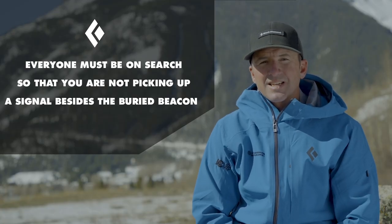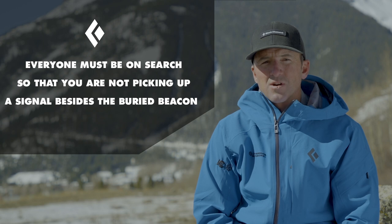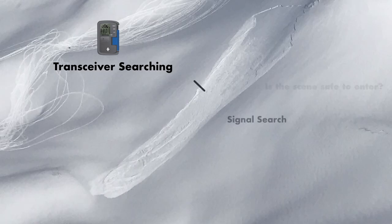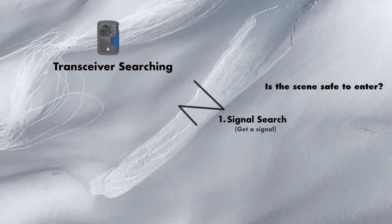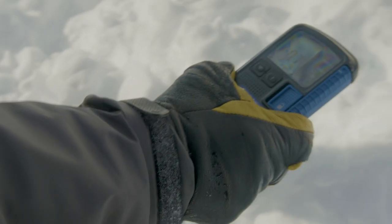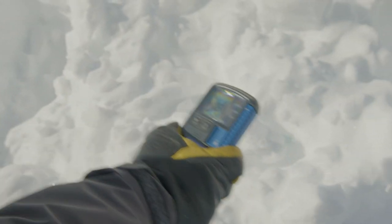Once we've decided the scene is safe and we can enter the slope safely, we're going to all go to search with our beacons. This part of the search is called the signal search — that's the first part. There's the signal search looking for the signal, the coarse search when you find the signal and follow it on your beacon, and then there's the fine search, which is within 10 meters, when we take our skis or snowboard off and start slowing down to pinpoint where that beacon is and find the smallest number.